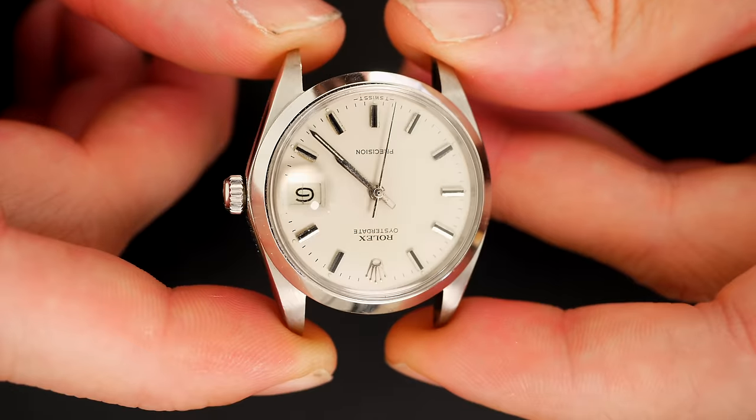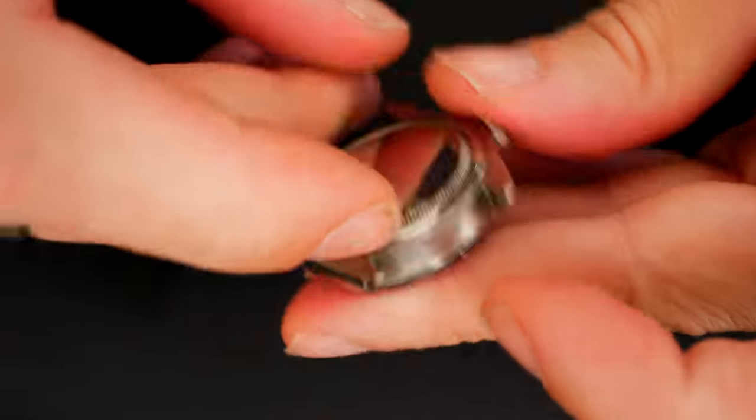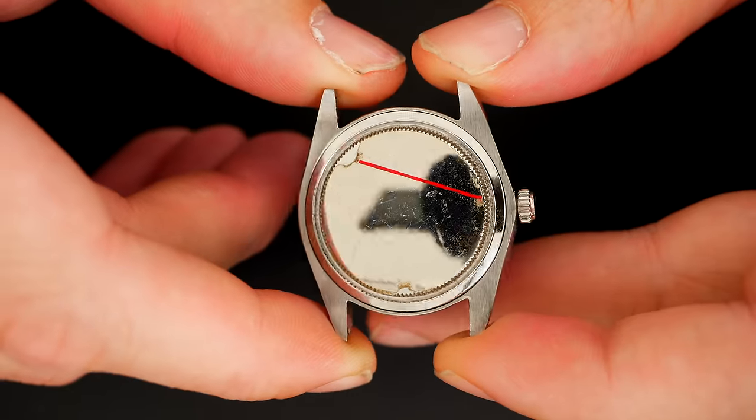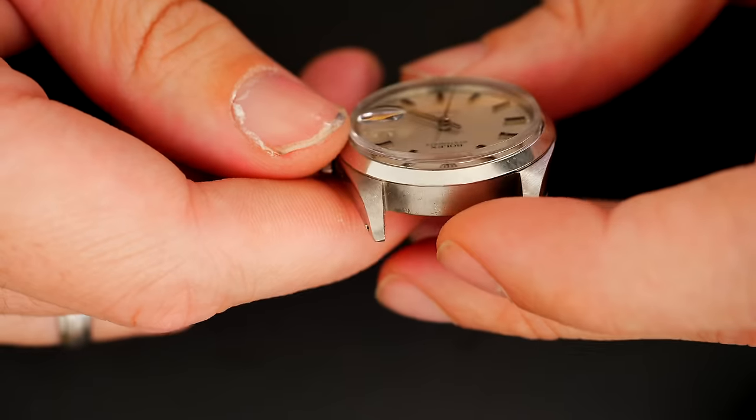The dial is in very good condition. The hands are a bit marked. The crystal and the case still have the stickers on the back, which is quite nice. The case looks good as well, not too many scratches. Let's have a look and see if the watch is working.